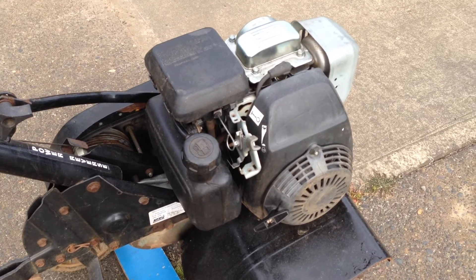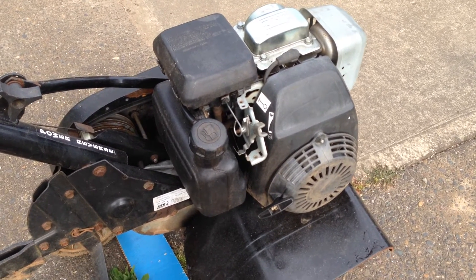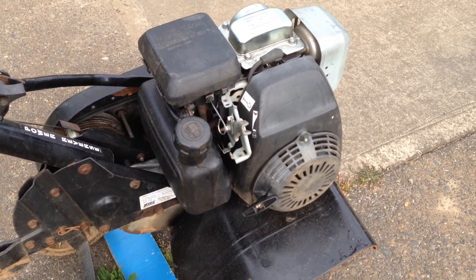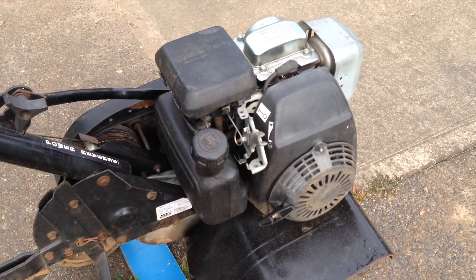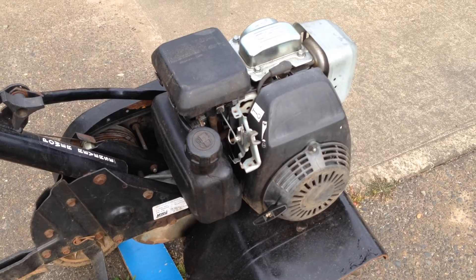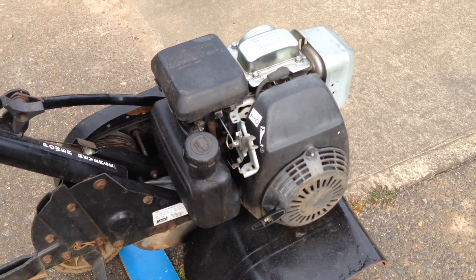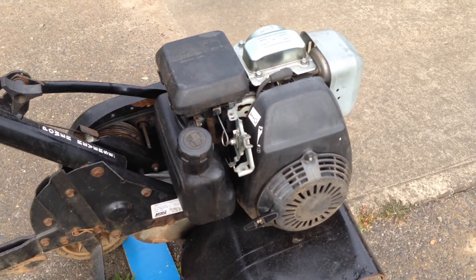I did not do anything to the fuel pump yet — that's my next target area. I'm thinking possibly there's something inside the fuel pump or one of the vacuum lines that operates the fuel pump is clogged, but I need to take it apart and I'll do that next. If anybody has any suggestions on what I should look at or if they've repaired this kind of issue before, give me a shout. I'd be happy to consider what you've got to say and give it a try.